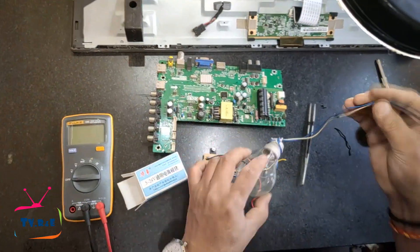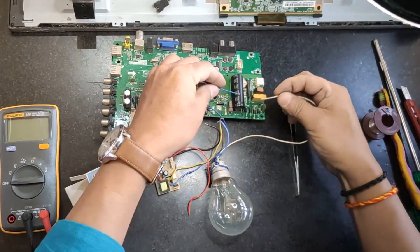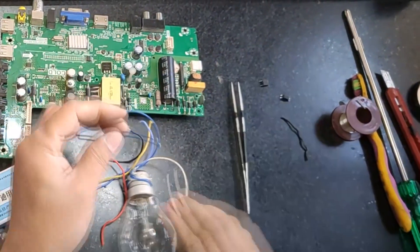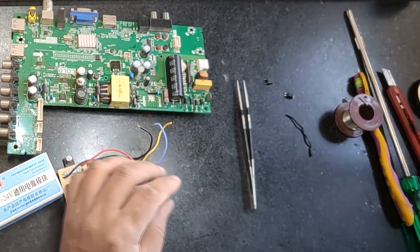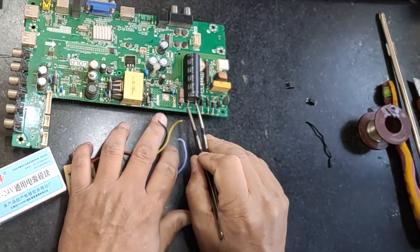Whenever working with the power supply, first discharge the main filter capacitor of the power supply using a bulb so that there is no shock and the circuit does not get damaged. This way, the module will not be damaged by discharging the capacitor.